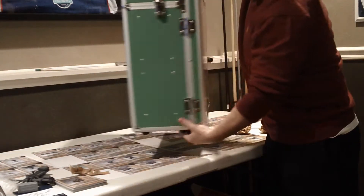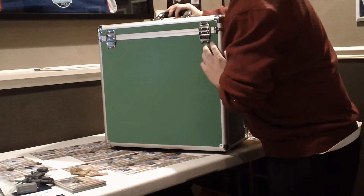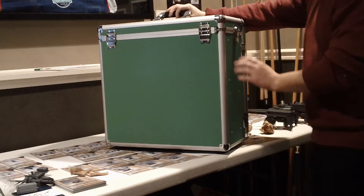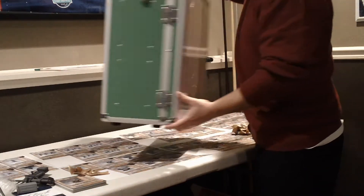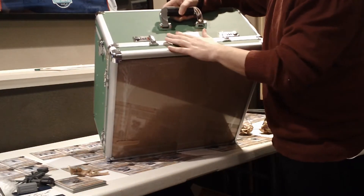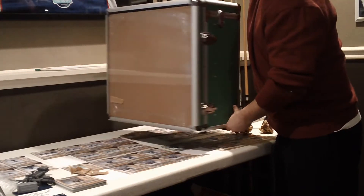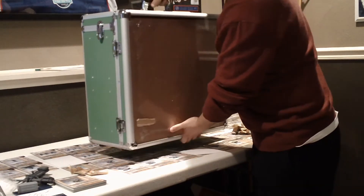Spinning it around for you — it's a hard plastic, it's ridged. I planned on stenciling 'Dust Tactics' back here with my airbrush, and probably my name on the side. It's got a handle on top, and the Table Wars emblem is on the side. It's pretty heavy but not too bad — feels pretty solid.